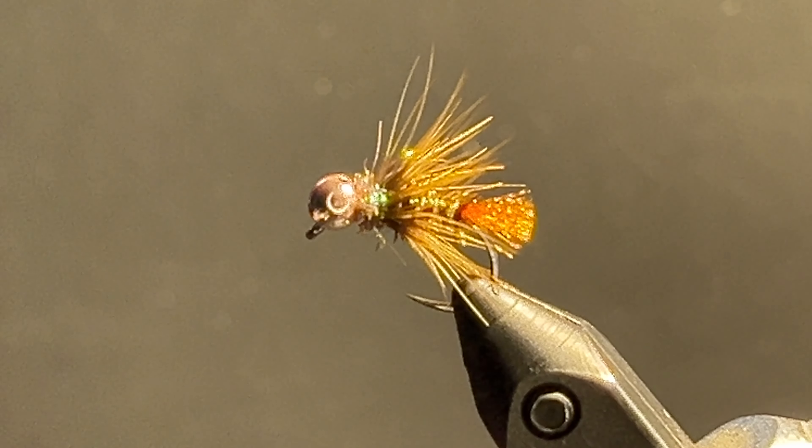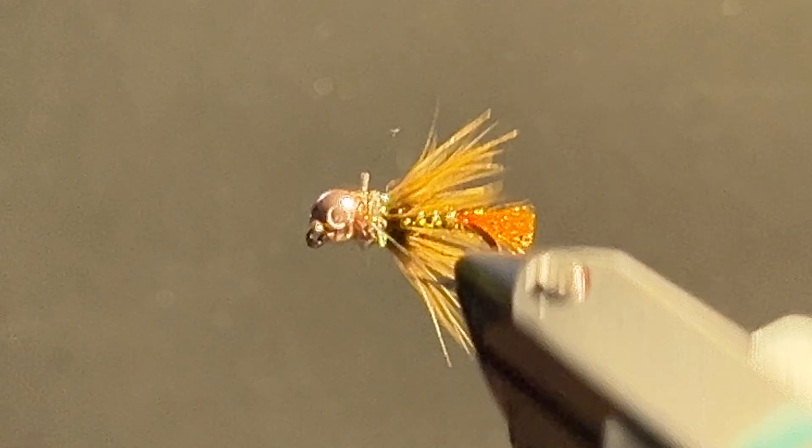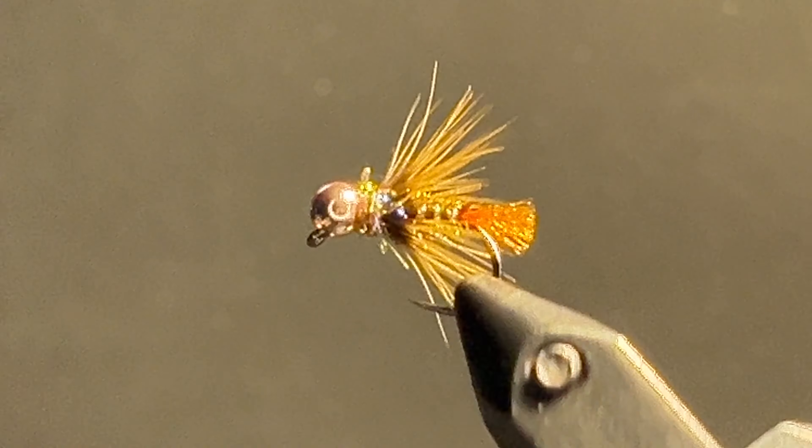And it's done — the OP Prism Torch. Orange Peacock body. Thank you, thanks for watching.